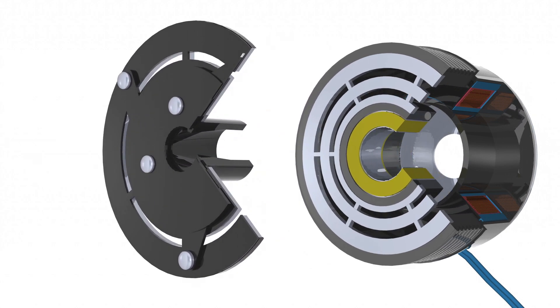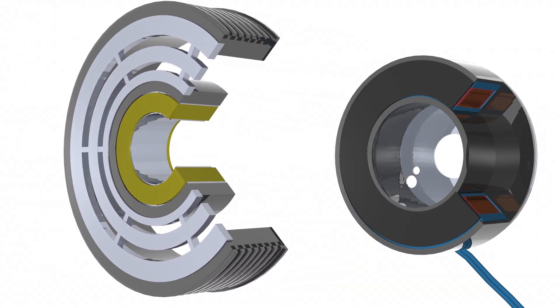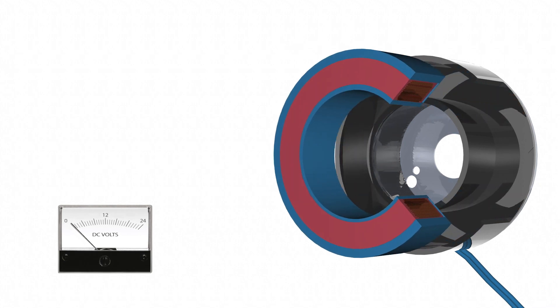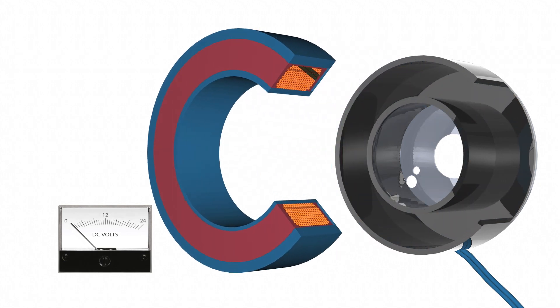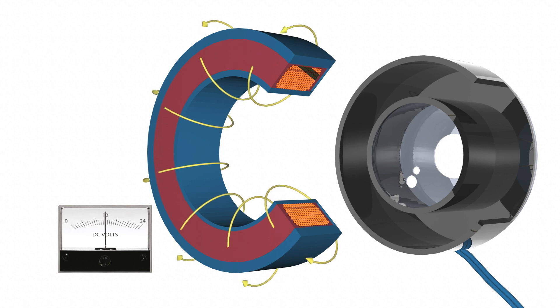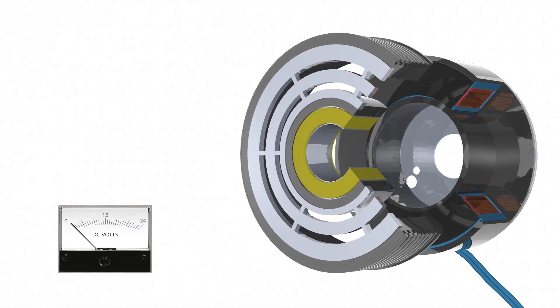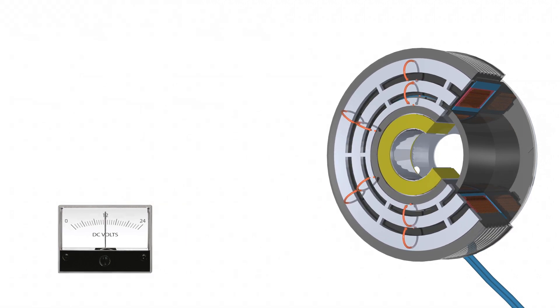Clutches operate electrically but transmit torque mechanically. When current is applied to the clutch, the clutch becomes an electromagnet and produces magnetic lines of flux. Although specialty coils are available, approximately 80% of coils are 12 volts and 15% are 24 volts. In multiple pole clutches, the magnetic attraction points are multiplied by the number of flux paths created.